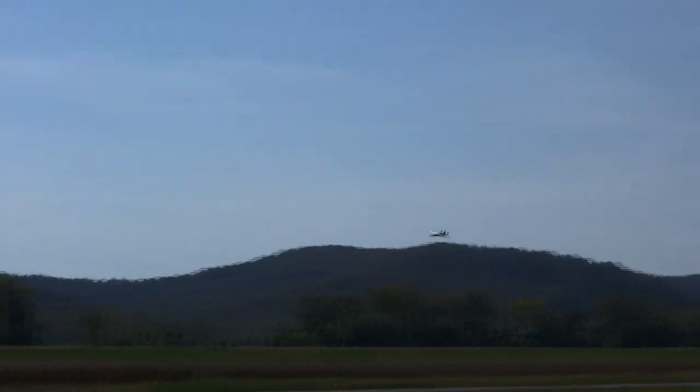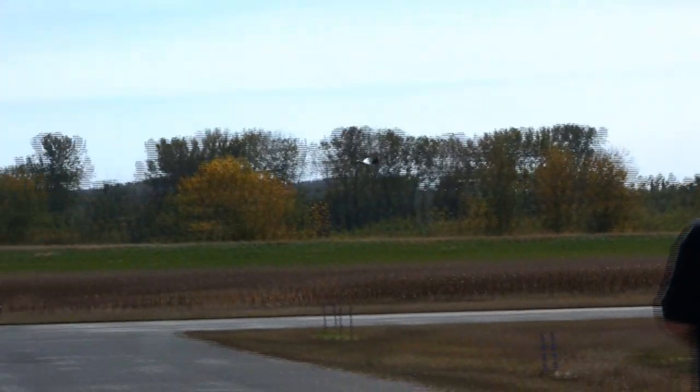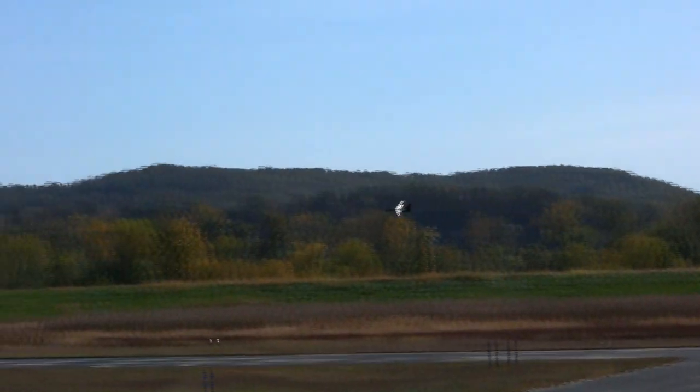Yeah, you got a bad signal loss right there. We got a bad signal loss on our far end. They're like flying out near the Bermuda Triangle.